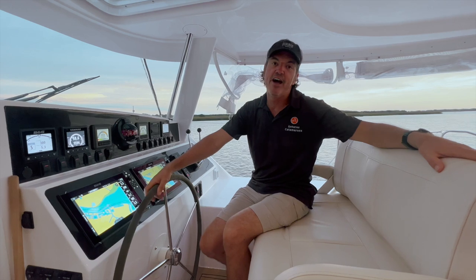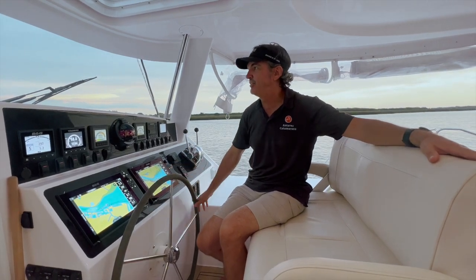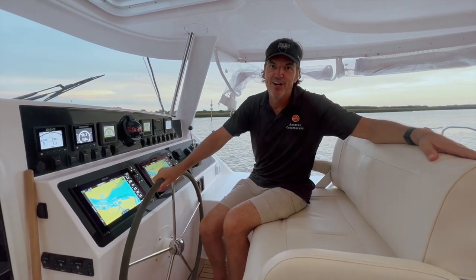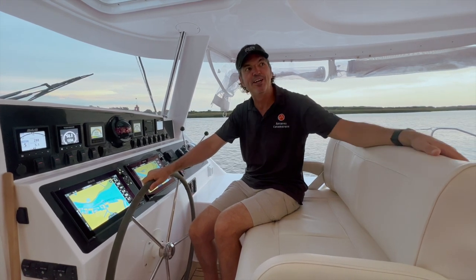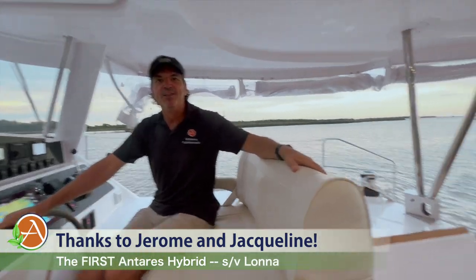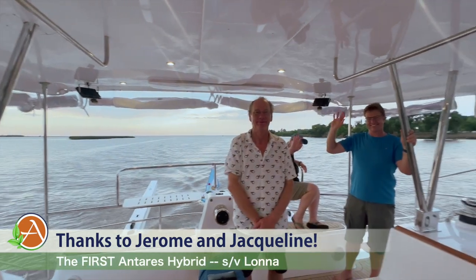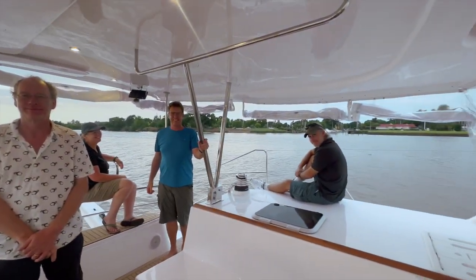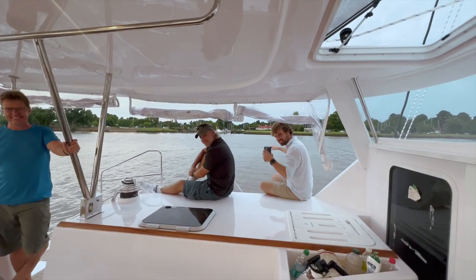We are super excited to have this hybrid back on the water and the sea trials have been great. We are looking forward to providing you much more information on Jerome and his beautiful boat, Lana. Jerome, thank you very much for letting us use your boat. We're still finishing up our day of sea trials, so we'd like to say thank you to Jerome, Dave, and everybody else. We are super happy.